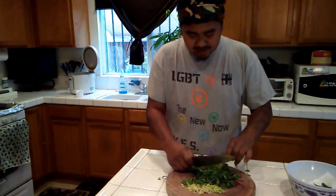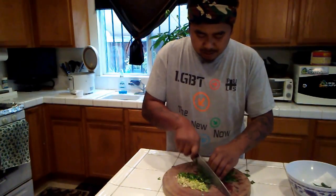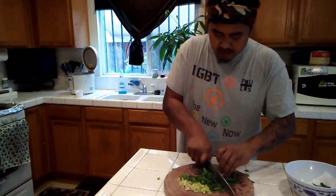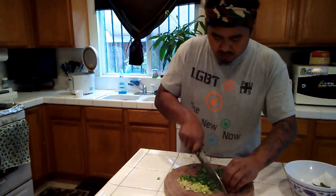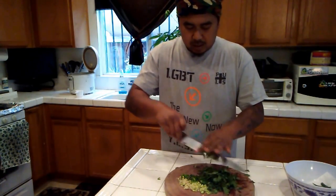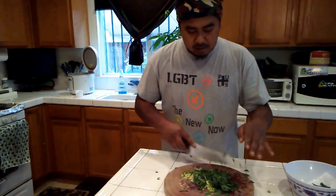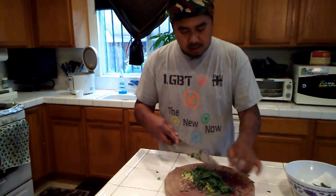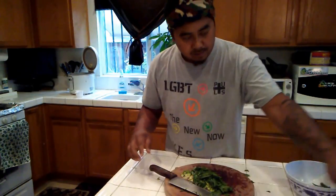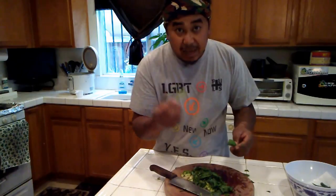All you really gotta do is slice everything up and then put it together and mix it up. My wife wants me to put in some kaffir lime leaf.